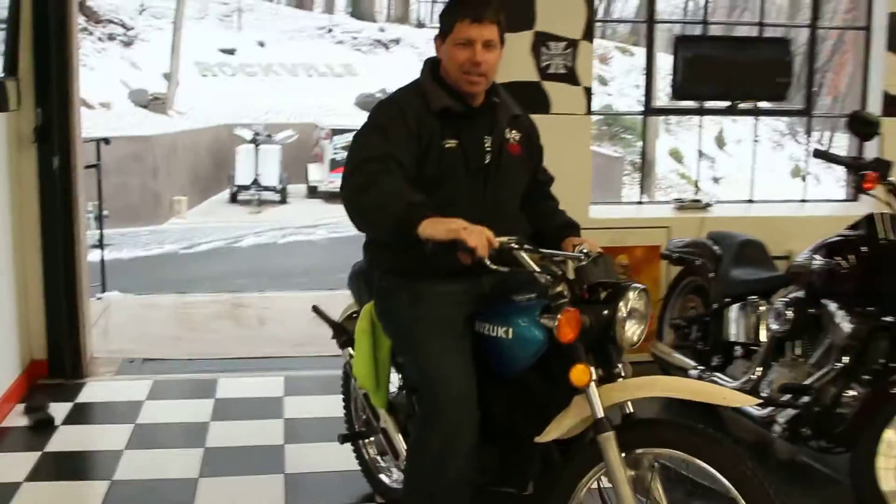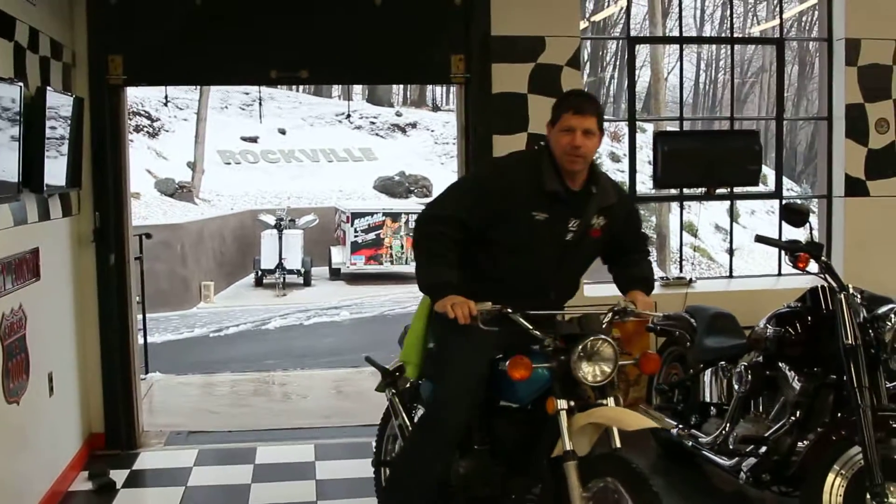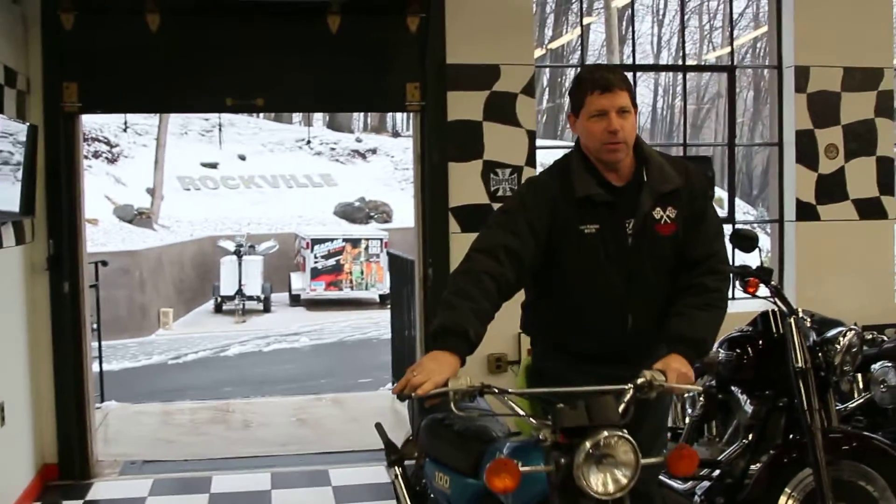I actually had one of these when I was a kid. Mine was a 1974 and it was a TM-100. This one's a TS-100 — it's actually the street legal version.